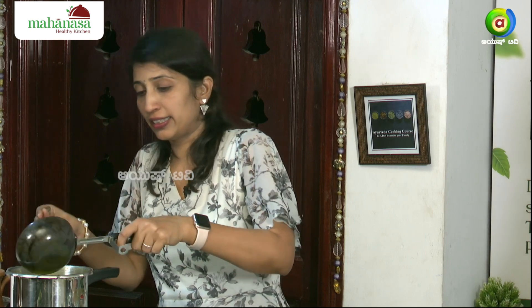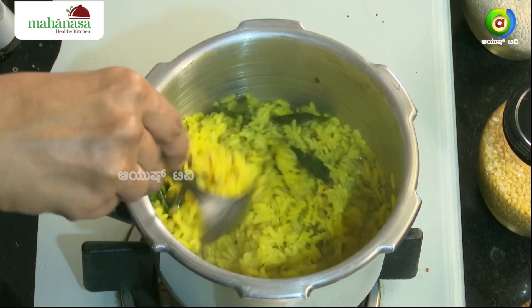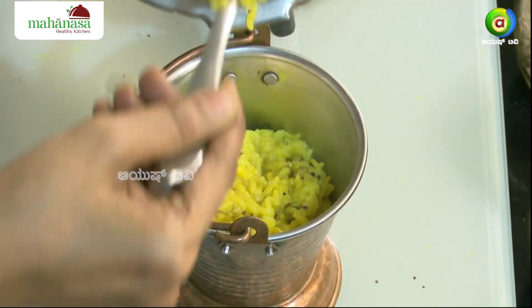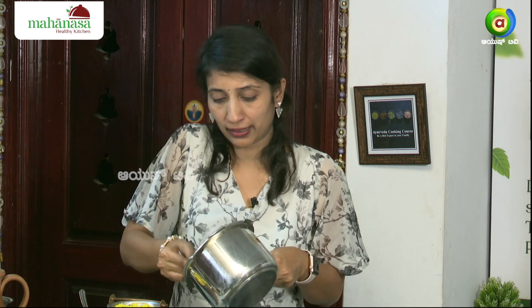To serve the same side, we will try to prepare the same side. You can add a little bit of pepper powder to make it separate. If you want to add a little bit of pepper powder, you can add a little bit of protein in this dish.